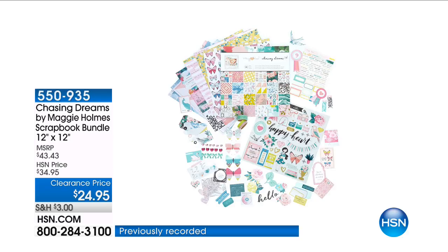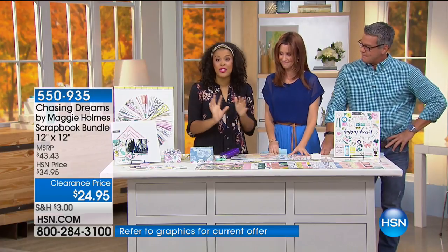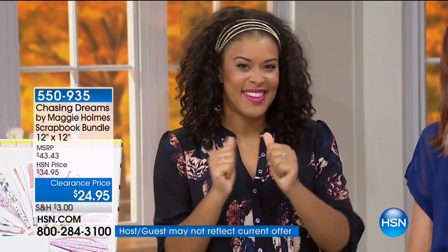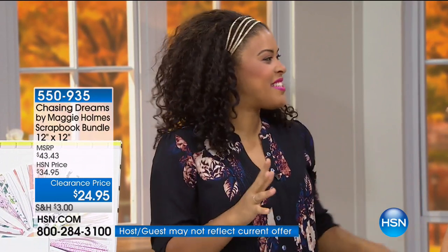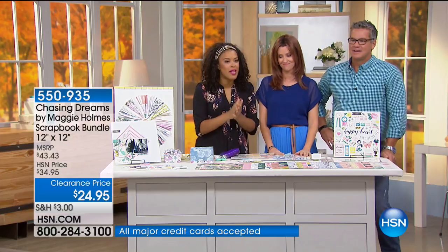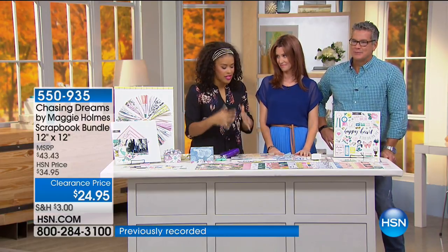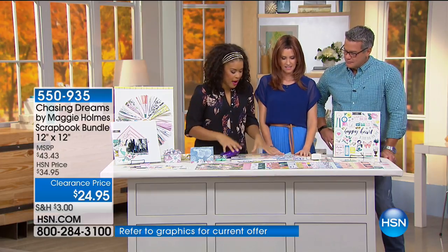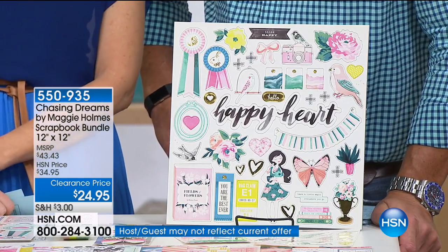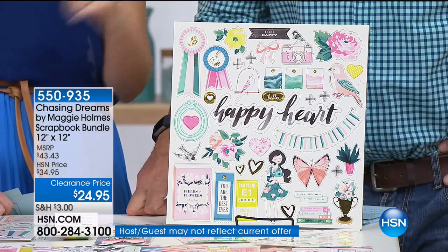This is the Chasing Dreams scrapbooking kit and it comes with everything you could possibly need to create beautiful projects using paper. If you're like me, you love paper and you love to collect it. This is a collection you can take home and start creating the minute you get it. You're going to receive a paper pack of 48 sheets of paper in 24 different patterns, so you'll have duplicates of each piece, bound in a book.